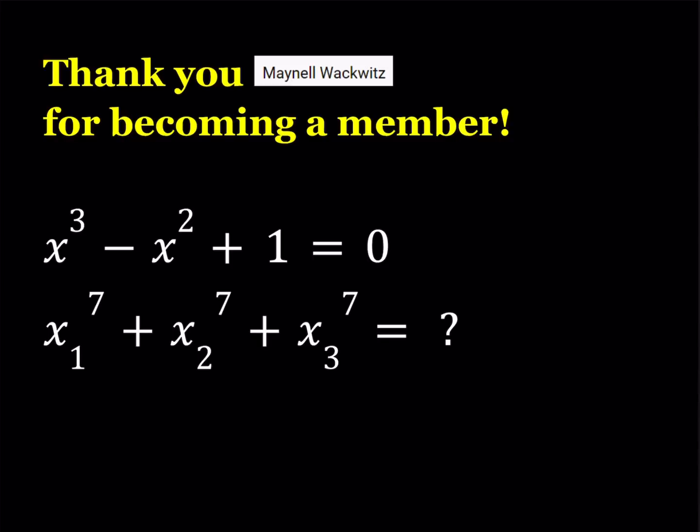We have a cubic equation — x cubed minus x squared plus 1 is equal to 0 — and its roots are x1, x2, and x3. We're trying to find the sum of the 7th powers of the roots of this cubic equation. So how do we go about finding it?